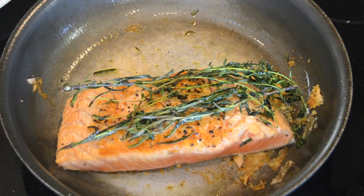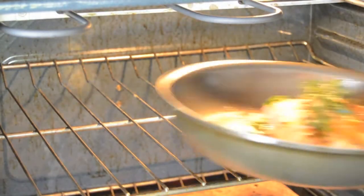Our fish is good and seared on the one side. Now we're going to sear it for one more minute and then directly into the oven at 400 degrees. Into the oven we go.